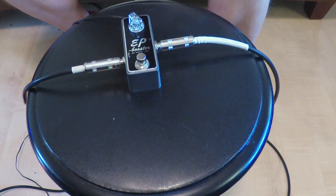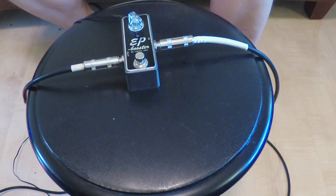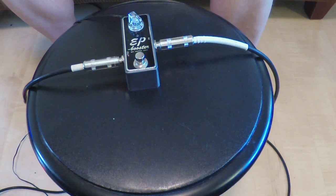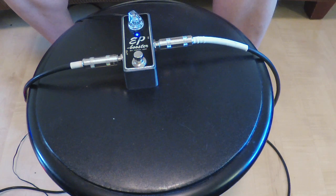Let's take it to a clean channel. Obviously it acts as a volume boost for clean — enough to make this thing clip like crazy. How about our main distortion channel? This is going to actually probably give me a nice mid. A lot of noise — alright, you get the point.